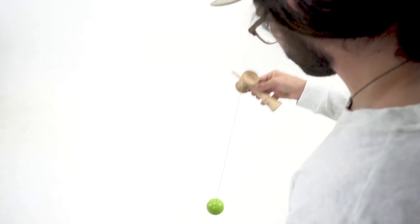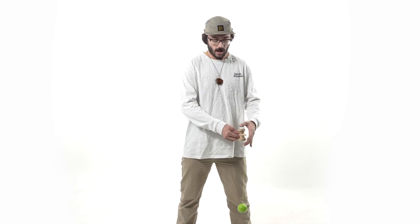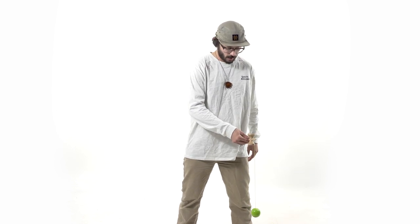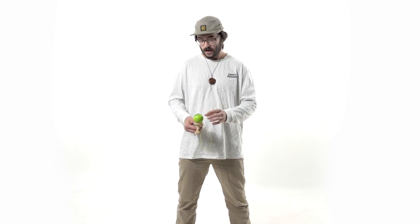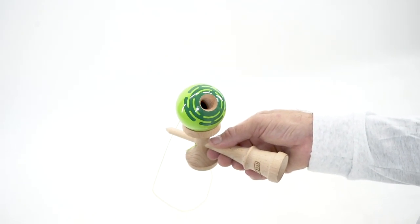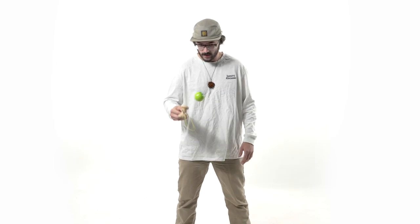Once you have the Ken in this position, you're just going to pop the ball up and make a motion across your body — just like so. I'm going to pop the ball to the right, just like so. Doing that allows for the hole to face me and turn upwards when I pull the ball up, so I can see the hole and then move into attempting the spike.